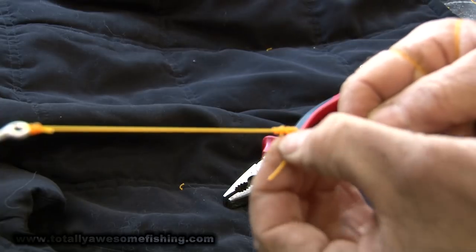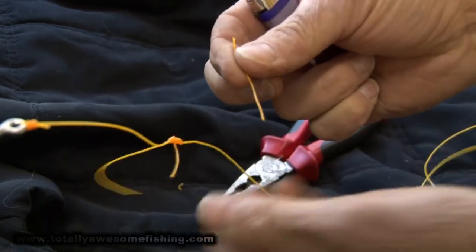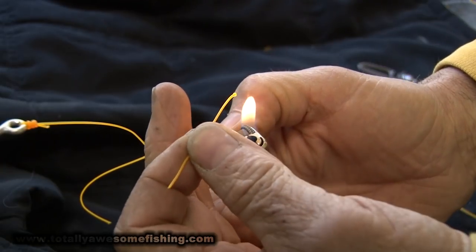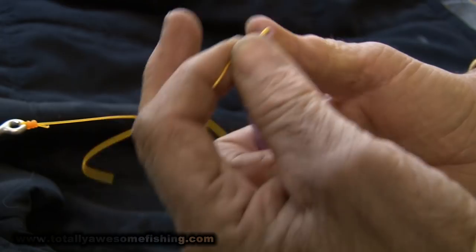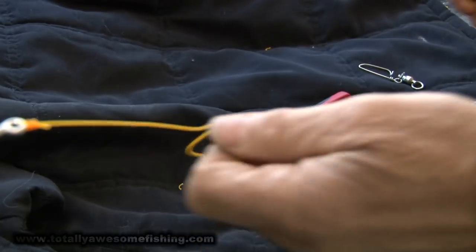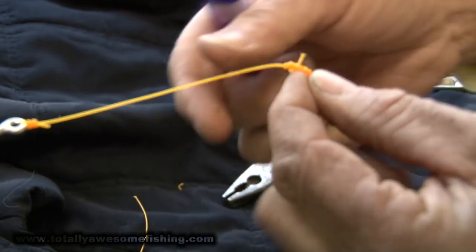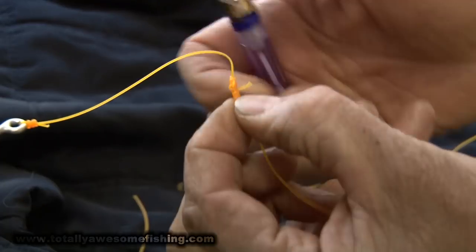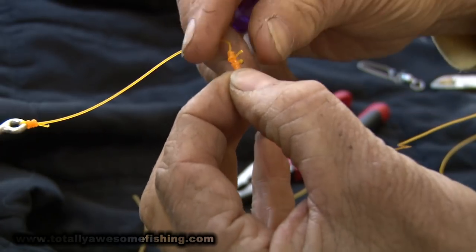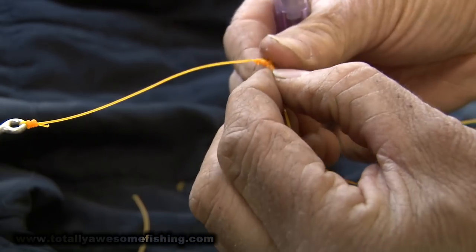This knot leaves the tag ends sticking up perpendicular to the line, which I don't really like, so I'm going to snip them and melt that back a bit to make a little blob so they can't pull through. Before you do this, take a tag end piece of nylon, hold the lighter down, and just watch the end — dab it against the flame. You can put a bit of spit on it. It just leaves a little melted tag. So snip them off, hold it to the camera, watch that tag end gradually go back, wet your finger, push it — there we go.